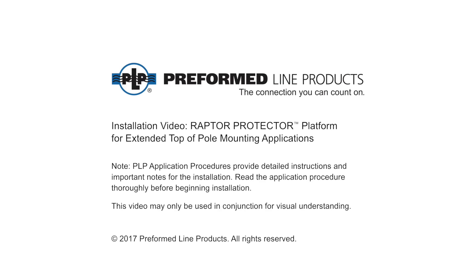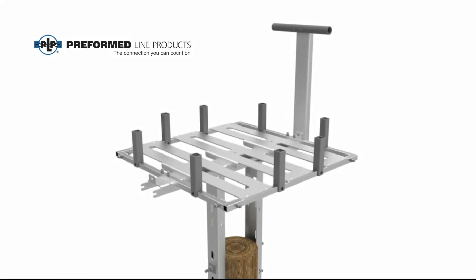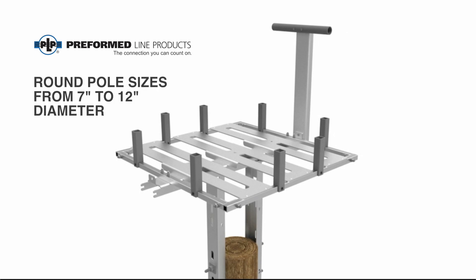Welcome to Preform Line Products for the installation of the Raptor Protector Platform for extended top of pole configuration. The Raptor Protector Platform for extended top of pole applications has the ability to adjust to a range of pole diameters and will easily apply to round utility poles from 7 to 12 inches in diameter.